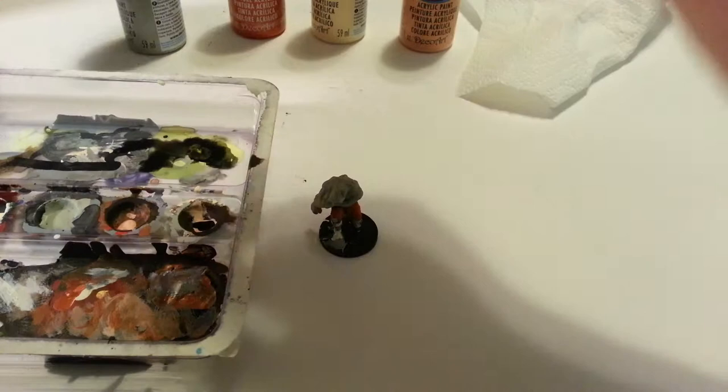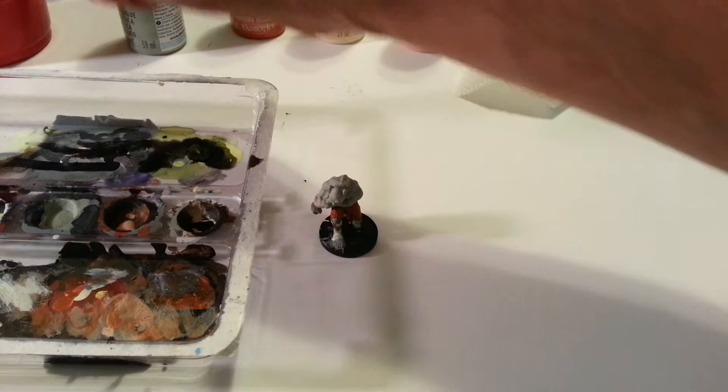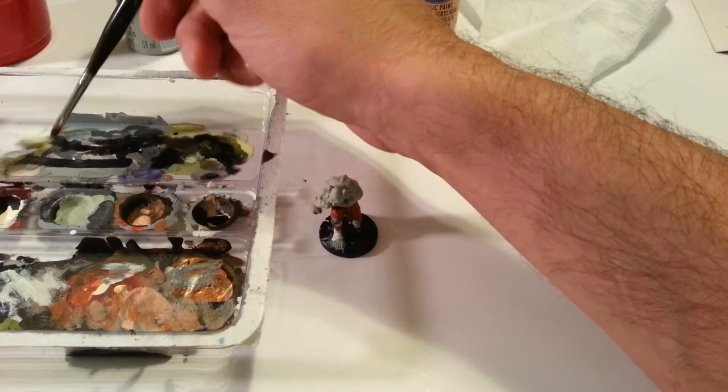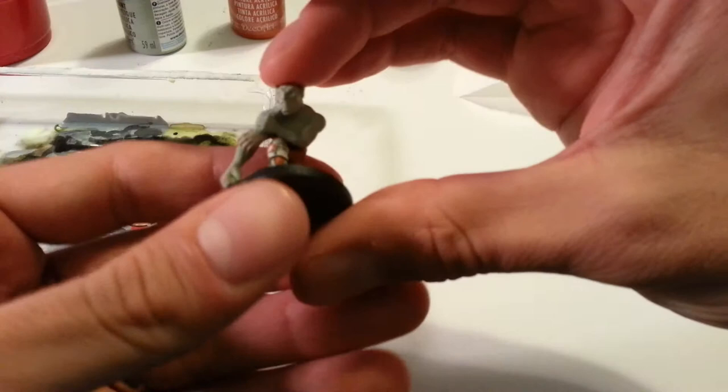I keep adding water and it keeps not being thin enough. Alright, one more. You see the way I'm dragging it across the palette here, to kind of get it away from the main — because this is still a lot darker, and this is now a lot lighter. It's just a little trick. It's probably silly, it probably doesn't even work. I probably don't know what I'm doing — I should just retire.